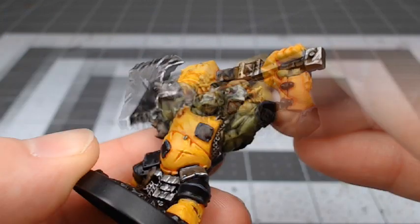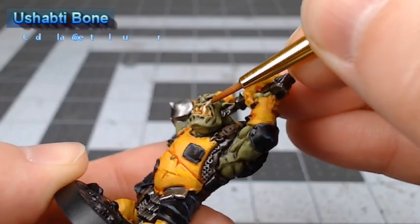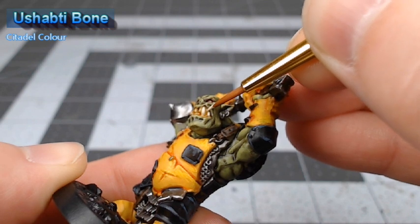Our final step in this project is to take Ushabti Bone and use this to highlight the tips of the teeth.